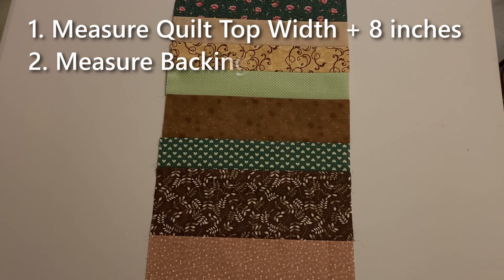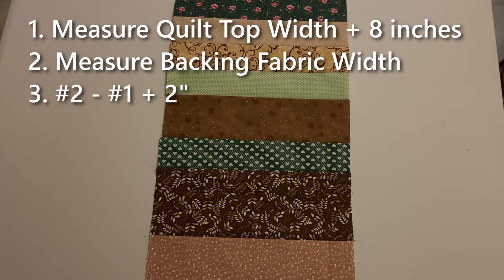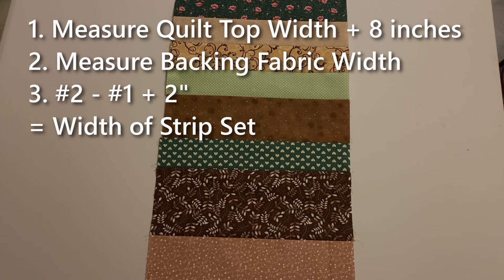Then measure the width of the existing backing fabric. Subtract the backing width from the quilt top's width and add an additional 2 inches for the seam allowance. The resulting figure represents the necessary width of the strip set needed to extend the backing fabric.